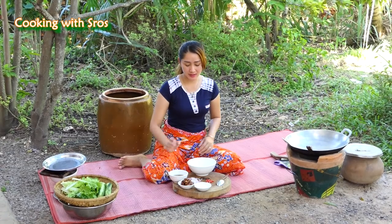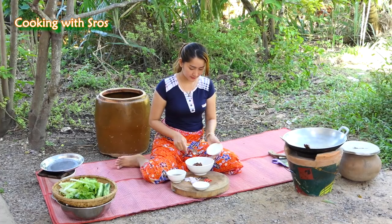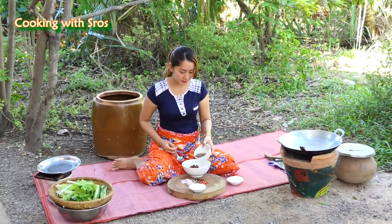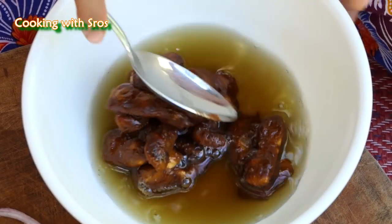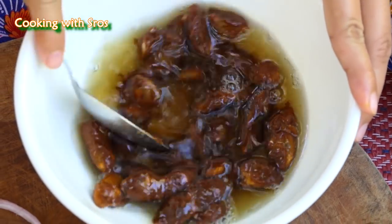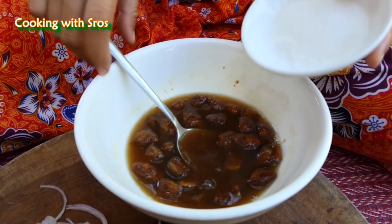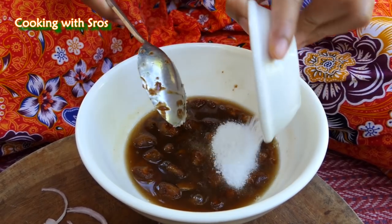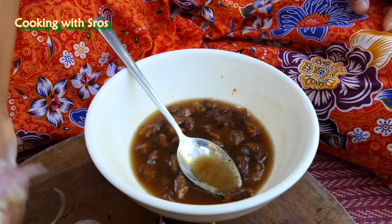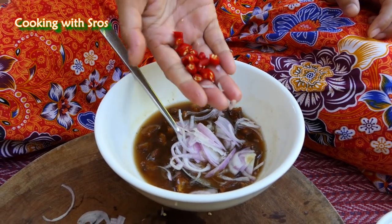Then I'm going to make tamarind sauce. Make it together — sugar, salud, chili.